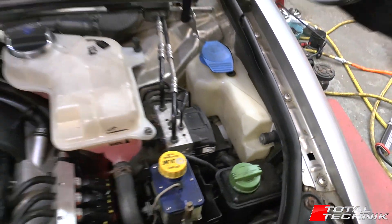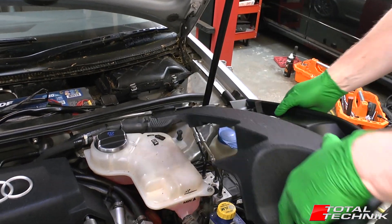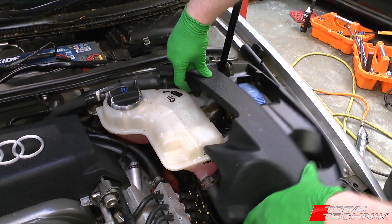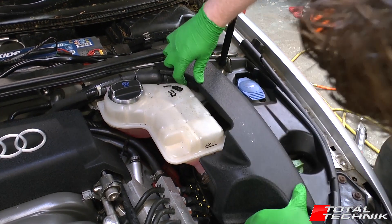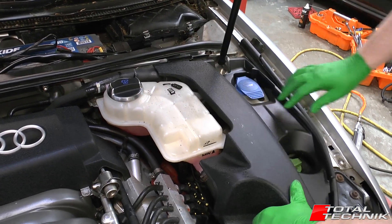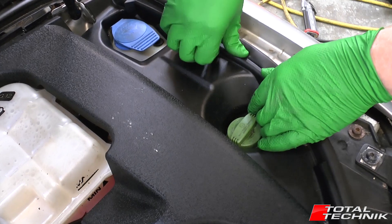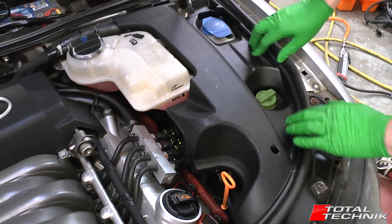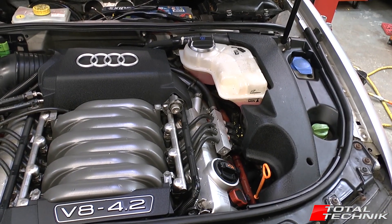To show you how that works in reverse: the first thing you want to do is get the plastic tab tucked in and under. Then make sure the ball connector pops into the socket. And then the final one — just make sure you hit the groove — and that one pops in like so. And that is it — that is how to remove and replace the engine cover.